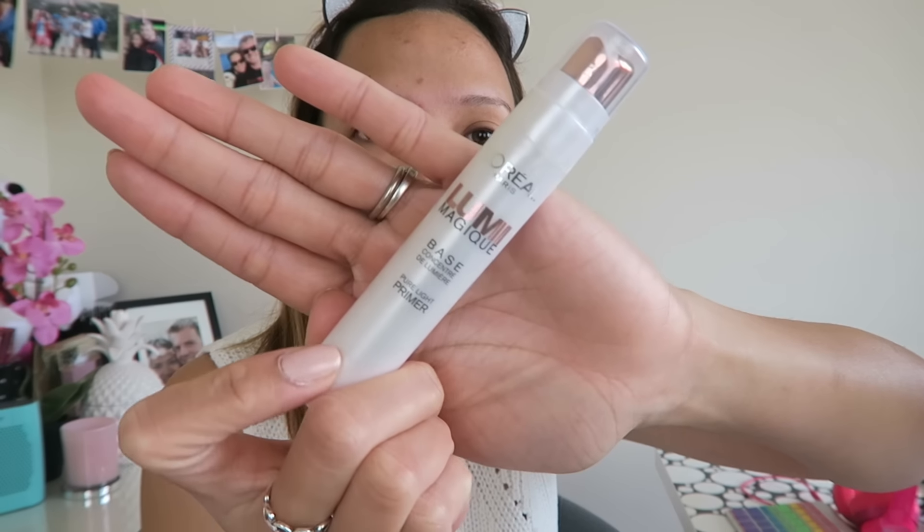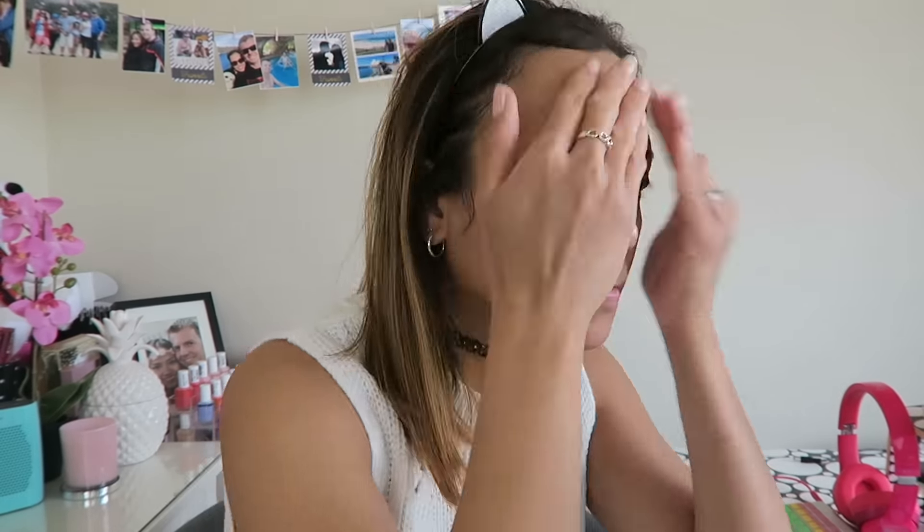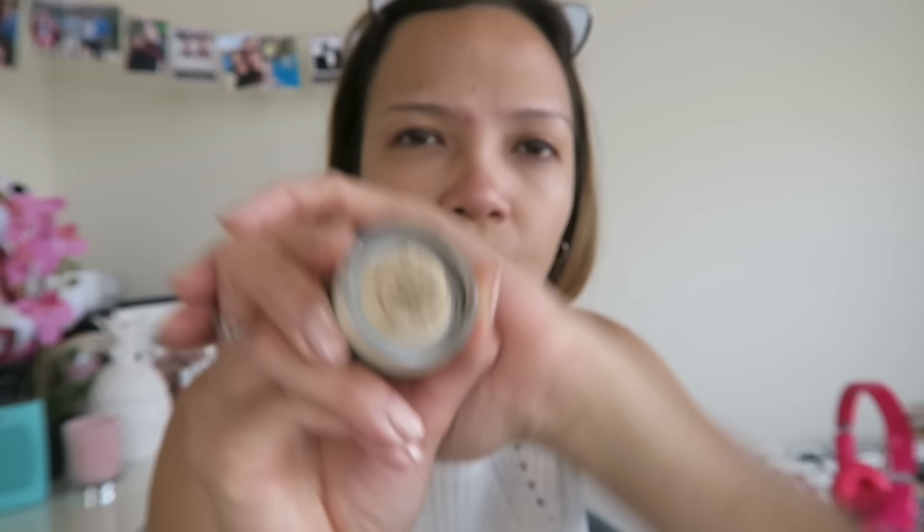Hi guys, so I'm using the Clinique moisturizer for my face before anything else, followed by the Lumie magic primer by L'Oreal because I can't live without primer and this is my favorite. So in today's look I did my eyes first — it's really unusual for me. I used the soft ochre by MAC for my primer.